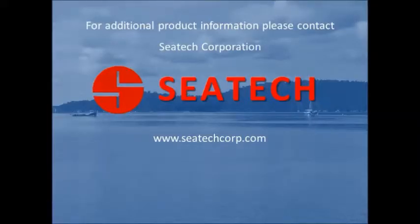For additional information, please go to our website, SeaTecCorp.com, for our contact information. Thank you.